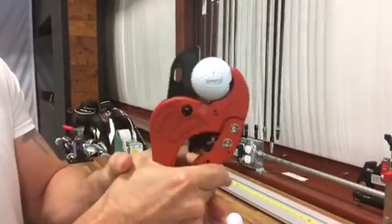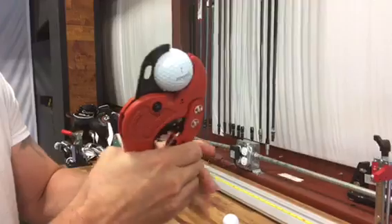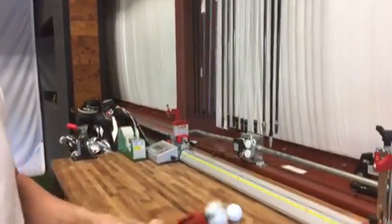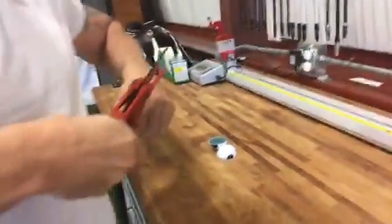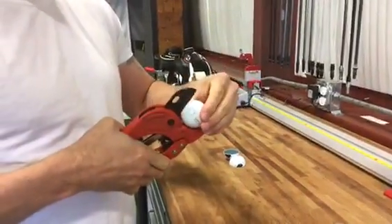Get a pipe cutter, a couple clicks of the ratchet and we're all the way through. That's the Pro V1, now we're going to do the Kirkland.